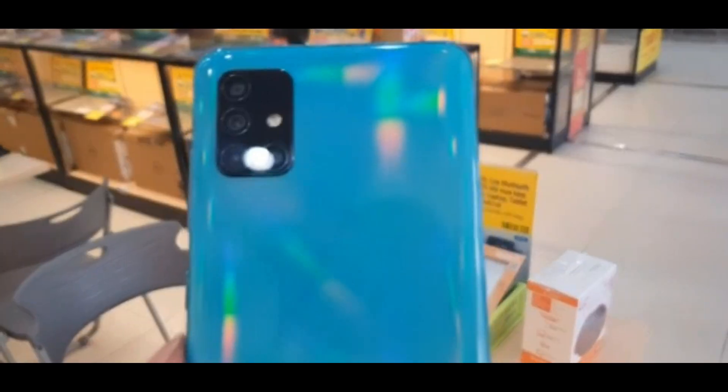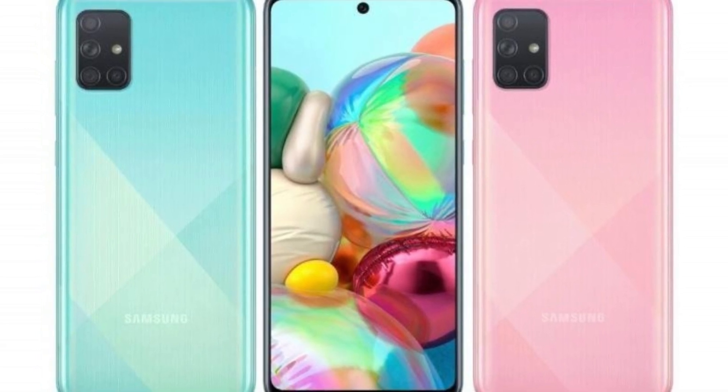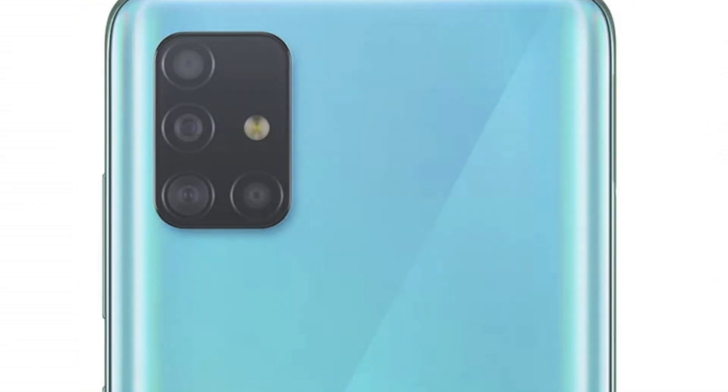On the rear side, you can see a plastic back panel with a gradient finish — a prism cut with a gradient finish, which makes it a little bit different in the outlook. On the rear side, you can also see a square camera module, similar to the Samsung Galaxy A51 and M30S, and L-shaped sensor arrangement.